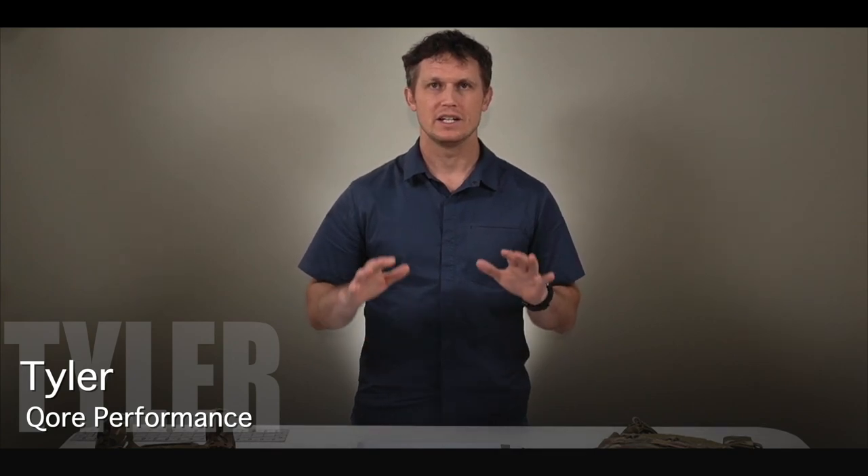Hey everyone, Tyler here from Core Performance coming to you from the Ice Age studio. What we've got today is an information video on the Ice Fence Arrow. We're going to show you all the different components, what comes in the box, a quick look at how to put it together on your kit, and then a note on maintenance. Let's get into it.